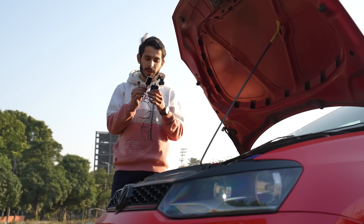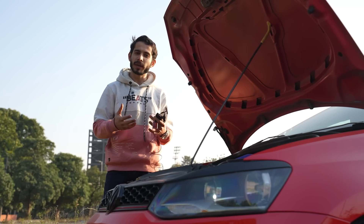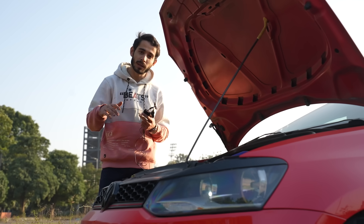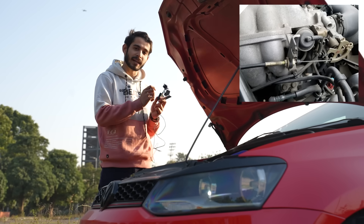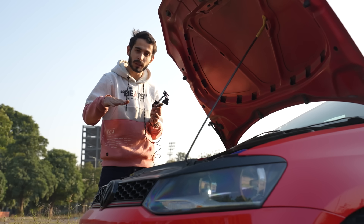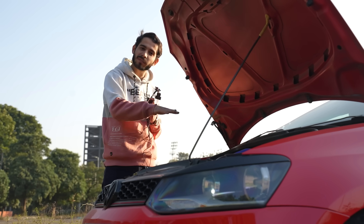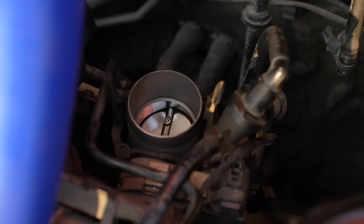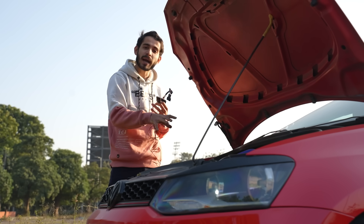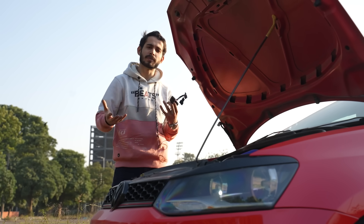Before we even talk about a throttle commander, let's discuss what types of throttle bodies are offered in modern cars. In older times, we had throttle driven by cable. The throttle pedal was physically connected to the throttle body via a cable. Anytime you would put your foot on the throttle, it would pull a cable which would pull the throttle body open. There is a butterfly valve inside the throttle body which opens and closes, determining how much air is going into the intake and ultimately how much power your car is going to make.